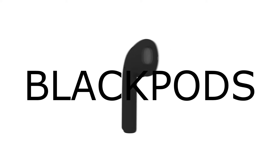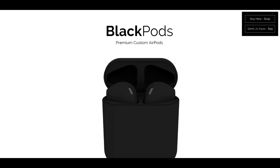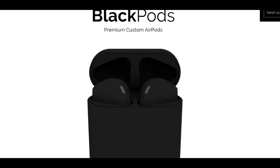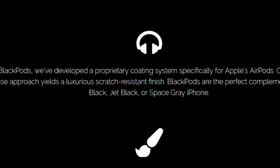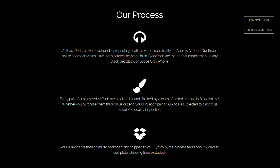The name is Blackpods. These are customized AirPods by a company named Blackpods — they will take your ordinary AirPods and apply a three-phase approach that yields a scratch-resistant finish, for a price of $99.